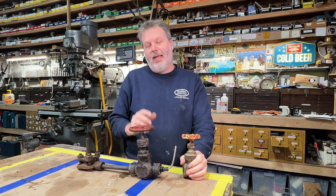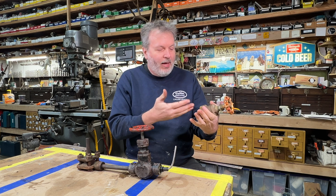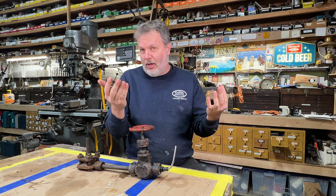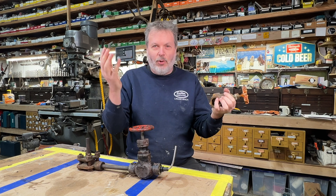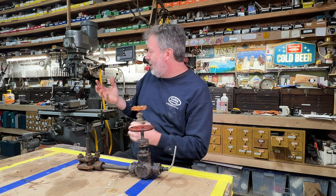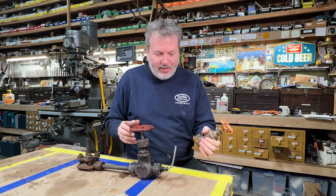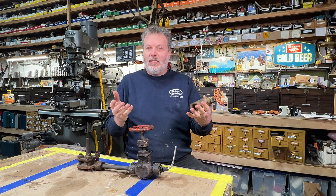A cutaway is always a cool thing to make. Scout Crafter did a cutaway on a gate valve not too long ago. Mr. Pete has done some cutaways — he's made all kinds of cutaways, and it is a fun process. We're going to be over here on the milling machine to open this up. So let's get busy with this.